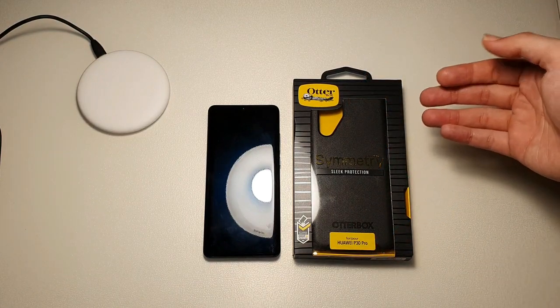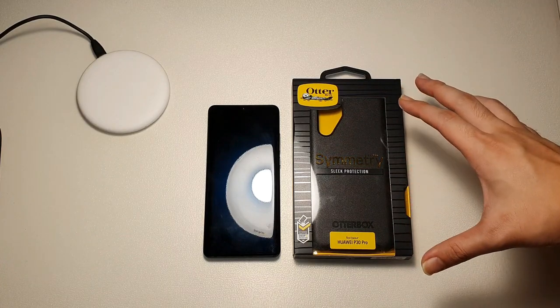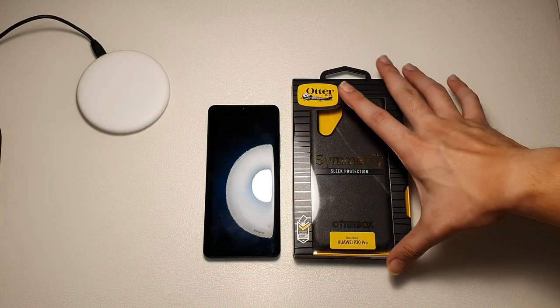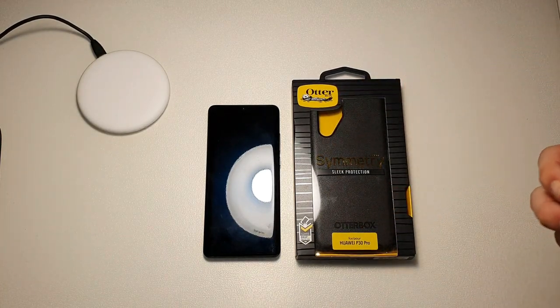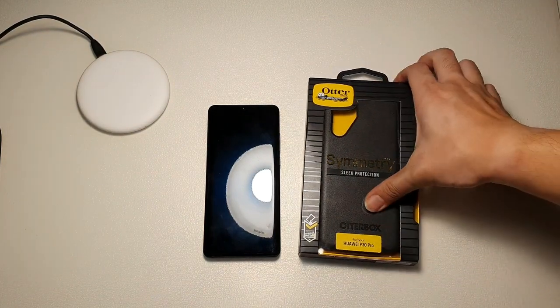Coming back to this case — if you've seen my previous videos, you'll know that the Symmetry Series is one of my favorite go-to cases for almost every device I've had in the past, because it is not only slim but it also gives excellent drop protection. So let's take a look around the case.